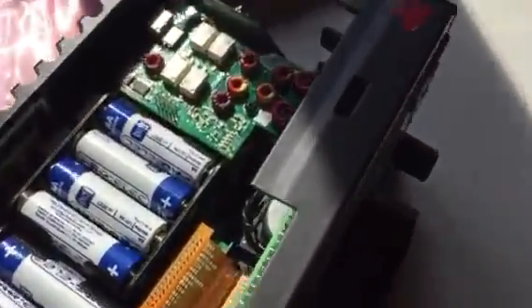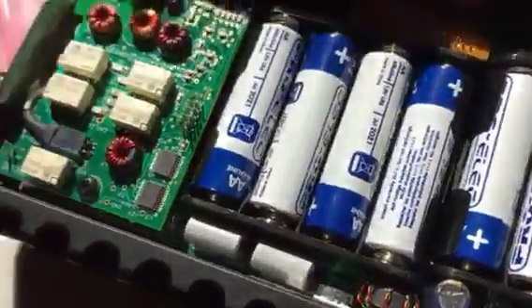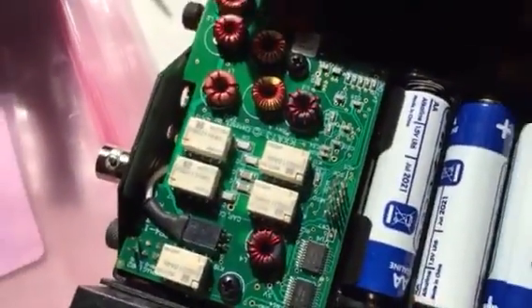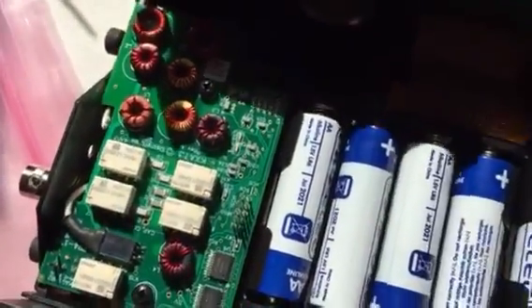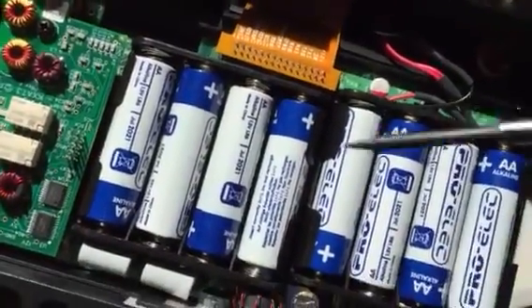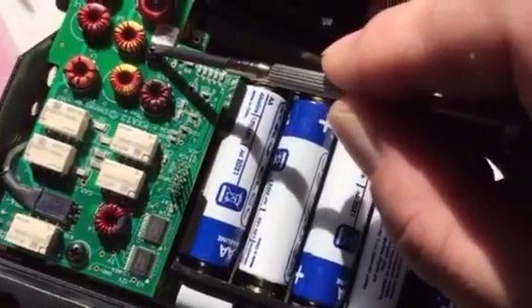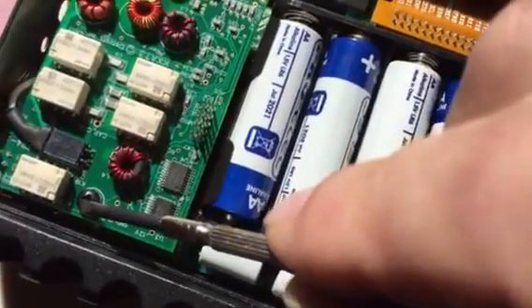Normally you can obviously take all the batteries out — I've actually fitted it out, I'll show you how quickly it's done. Basically the board is held in with this screw and this screw. That's the antenna lead.